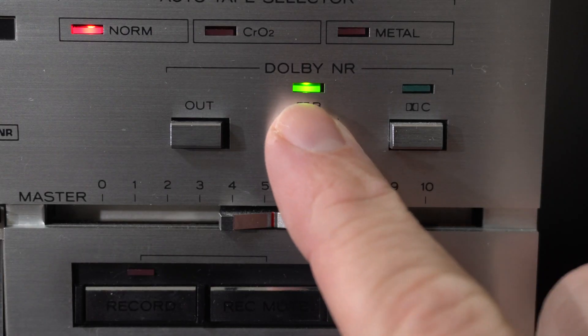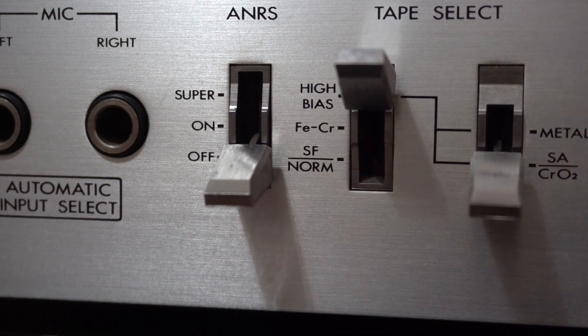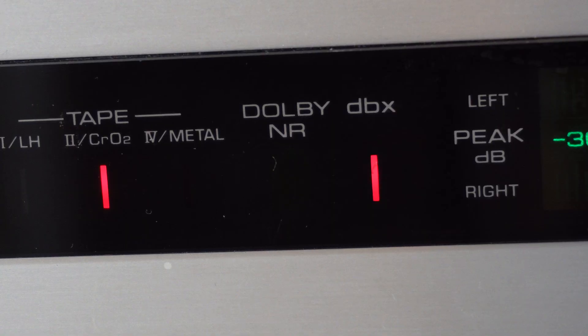Welcome back to another awesome video. So you've seen cassettes — do you know what noise reduction is for? It's to remove the hiss from your tape, and usually there's a switch or a button that lets you activate noise reduction.